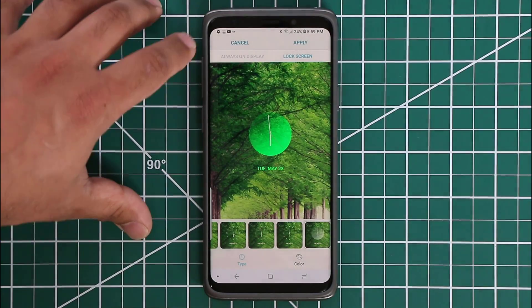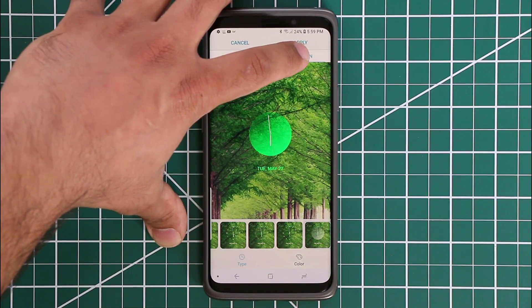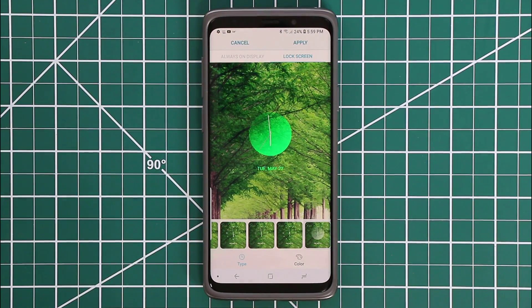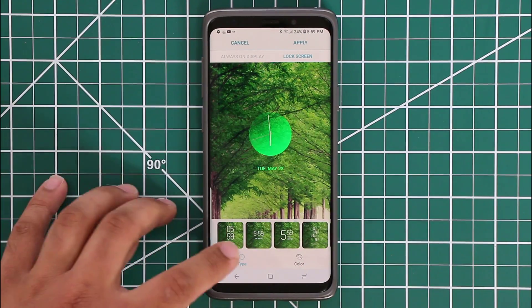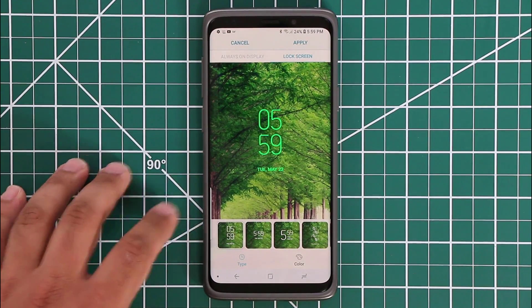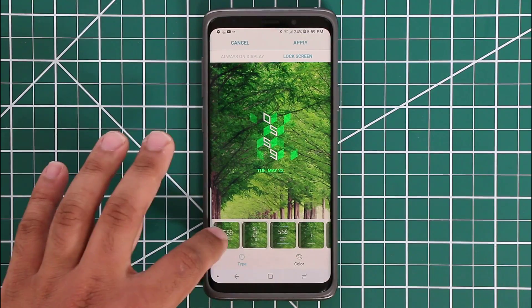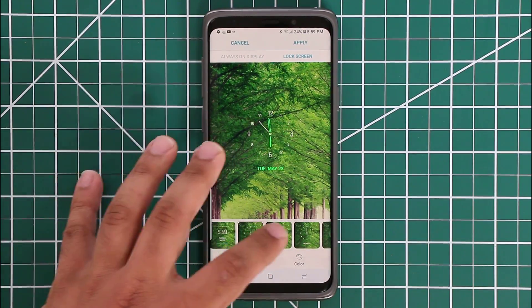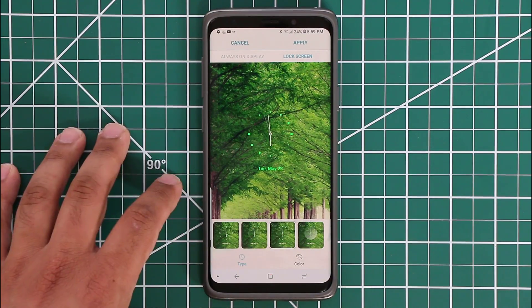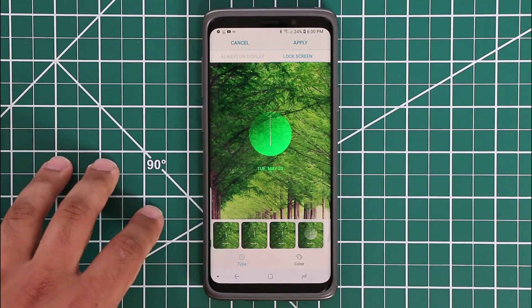Tap on Clock Style at the top. You may have two options available: Always On Display and Lock Screen — you want to go to Lock Screen. Once you're here, at the bottom you have all these different clock styles. Tap the button and they'll come right up. You can pick from various clock styles including analog styles — there are some really beautiful options here.